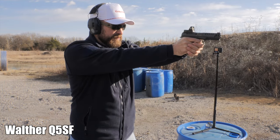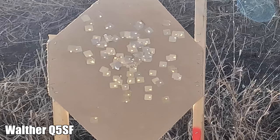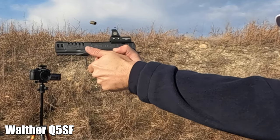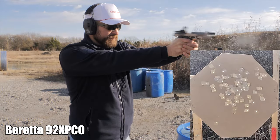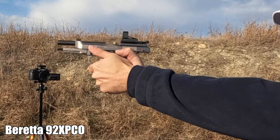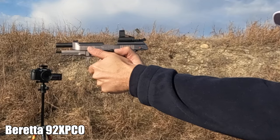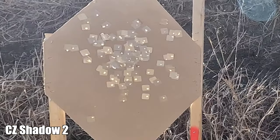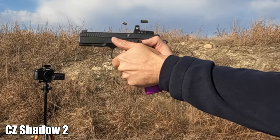Walther Q5 SF — it's a tough frame for me to grip comparatively. That was very stable; I felt like the Tanfo — let's go look at that. Beretta up next, and that was very stable as well — I like how that dot tracks a lot. Shadow 2 with the CZ — very, very linear tracking due to the narrow beavertail. Really good group out of the CZ.